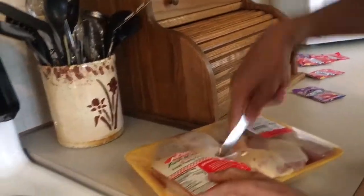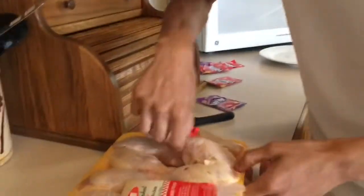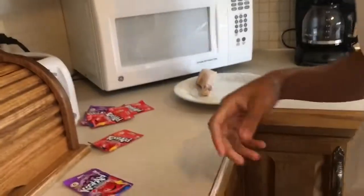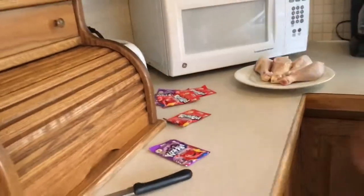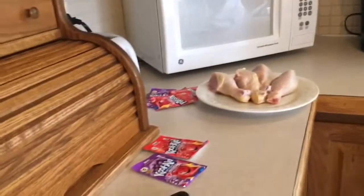Gonna need to get a knife. Cut this chicken bag open. Get a fresh dish — a plate, any type of variety. Grab a couple slabs of deliciousness and throw it right on the plate. That should be good. Set that to the side — we're gonna need two plates.